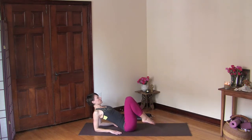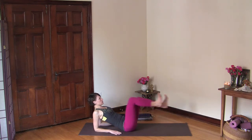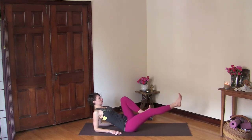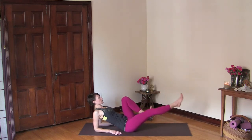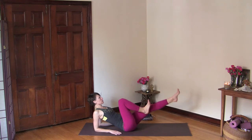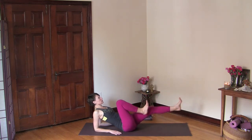Bend your knees into your chest and make sure you don't collapse in your chest — really lift your chest. You're going to shoot one leg out and then the other, so inhale and exhale, inhale and exhale, and continue. Really stay with your breath, root your forearms down, and keep your chest lifted even though it might get a little hard. Keep your heart open.